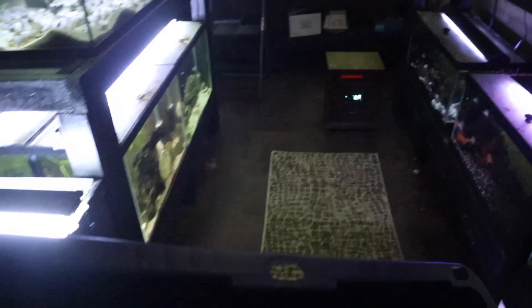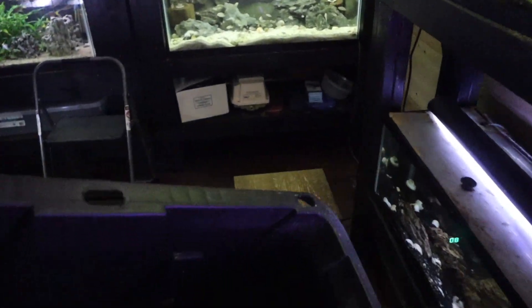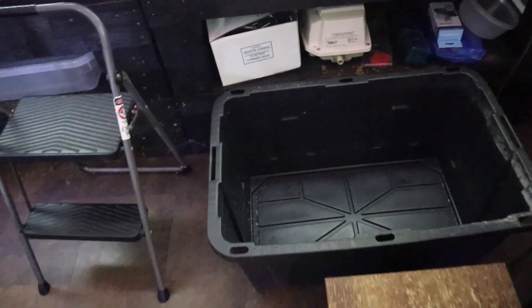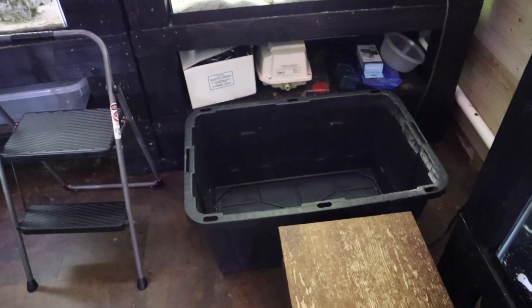This is actually the day before the swap, which we're gonna do on a Sunday morning. We've got some prep work to do. First things first, this tote that we've got here — we're gonna be filling this up with water. We wanna make sure we have fresh water available for the fish when we start to bag them up tomorrow morning.